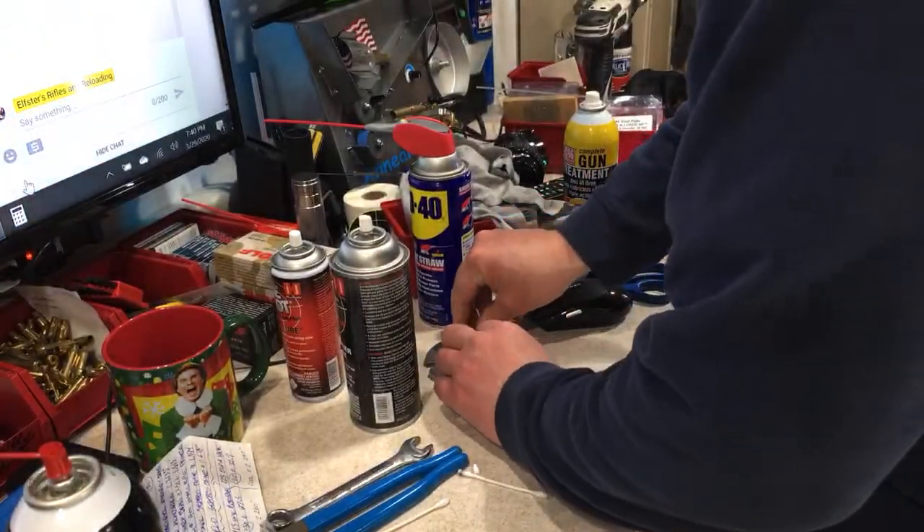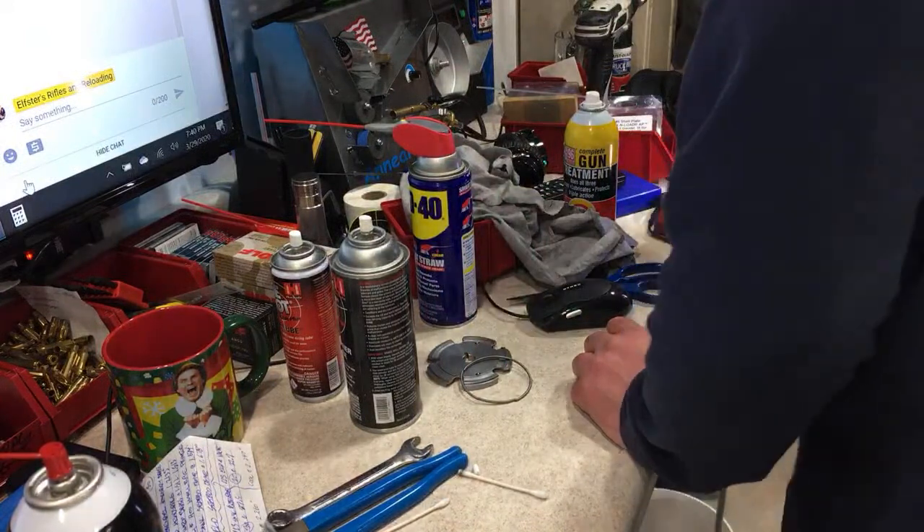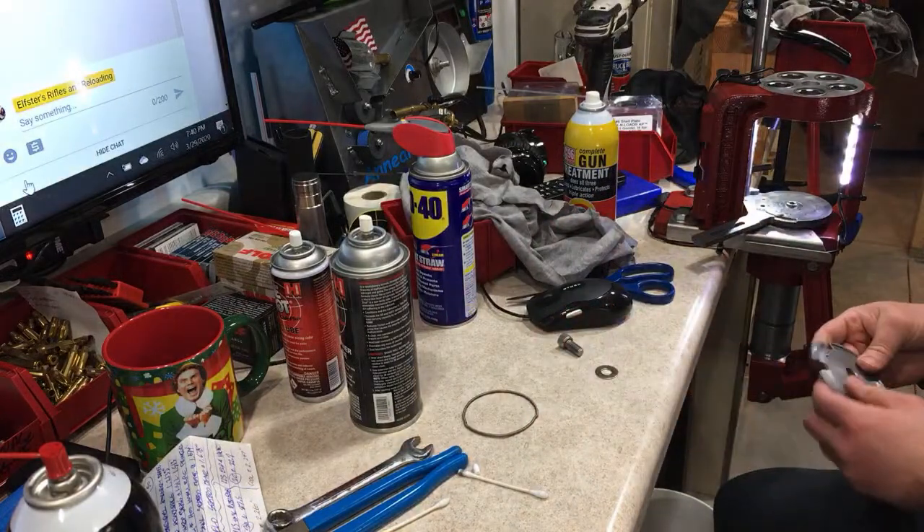I'm going to quick throw this shell plate back on, and then we are going to get this brass into the second round of wash. I'm going to show you what I do with no stainless steel media.